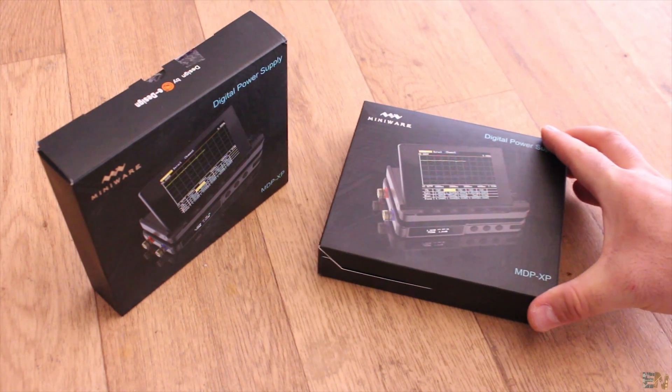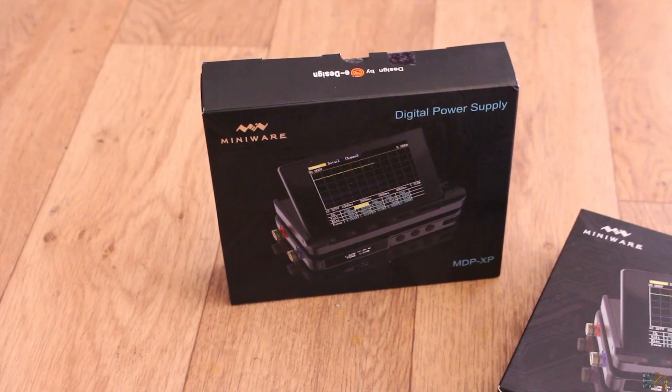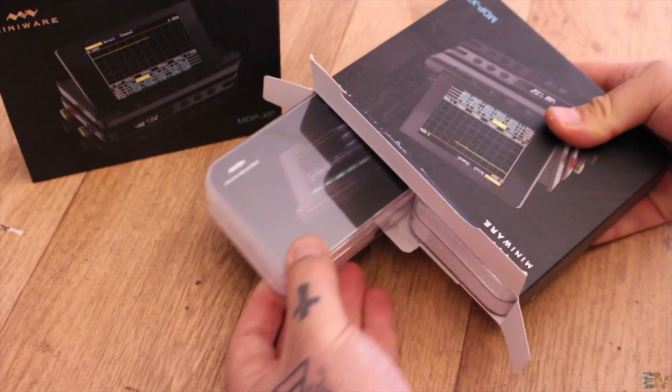What's up my friends, welcome back. This is my new power supply and it is made with the MDP M01 power monitor and the MDP P905 digital power supply. I have 2 packages because we will test the multiple channel functions later and also I will make a giveaway of one of these at the end of the video.